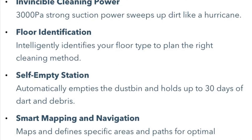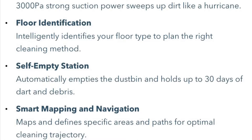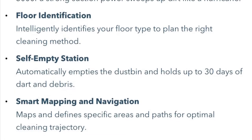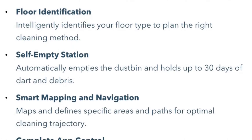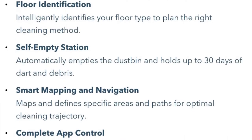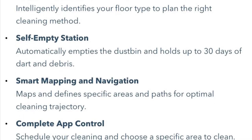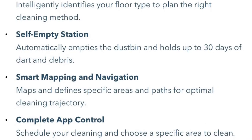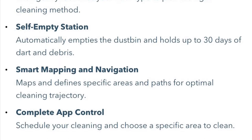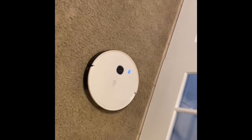It has a self-empty station that automatically empties, with the dustbin holding up to 30 days of dirt and debris. The strong suction power sweeps up dirt like a hurricane — that's one of the main reasons I bought this vacuum cleaner. It also automatically determines what type of floor you have, whether hard surface or soft surface like carpet, and adjusts the vacuum accordingly.